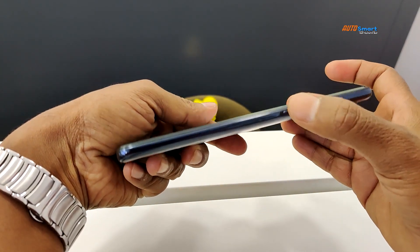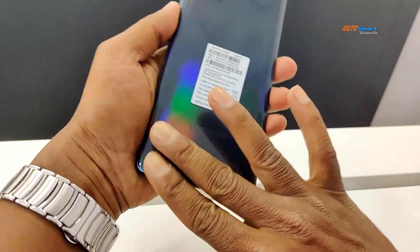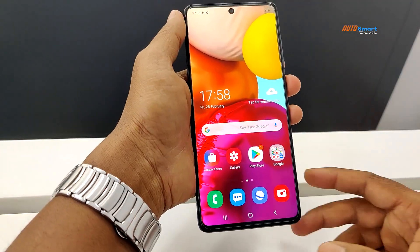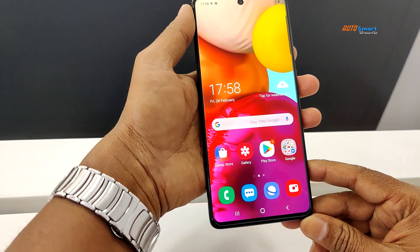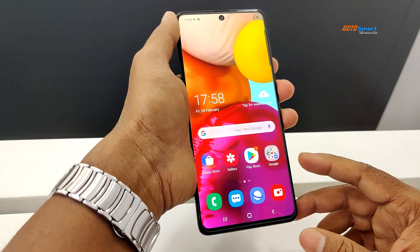We have volume up and down rockers and a power button. Now let's look at the A71 display details.